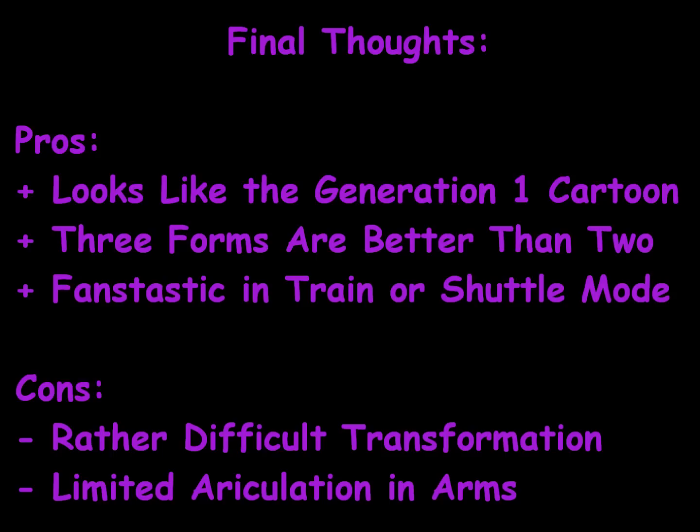That sums up my review on the Generation 1 Triple Changer Decepticon Astrotrain. I hope you enjoyed it. If you did, please subscribe to my YouTube channel or pass it along to one of your friends who likes Generation 1 cartoons or Generation 1 Transformers toys in general. Any kind of feedback — comments, subscriptions, friend requests — makes me want to continue to make these videos because you're the reason I make them. Eventually I will have every single Generation 1 toy, all 100 of them, up until the Generation 1 movie where they started killing off toys. Have a great day.